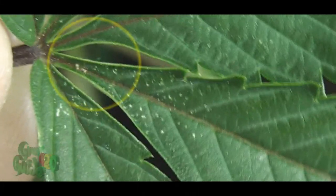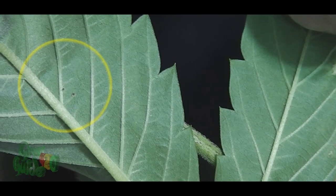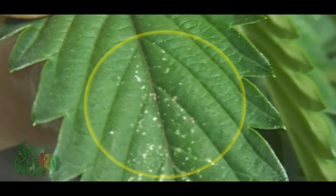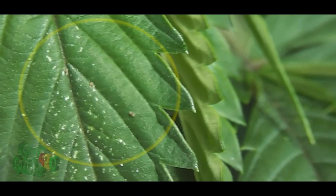Yo, what up YouTube, Grow420Guide here, and welcome back to another episode of Season 2. For today's installment, we will be covering spider mites, my first encounter with them in my garden, and some information about these nasty little pests. Hopefully you can prevent yourself from getting an infestation, or at least know how to take care of the problem for future encounters. Let's not waste any time and hop right into this tutorial.